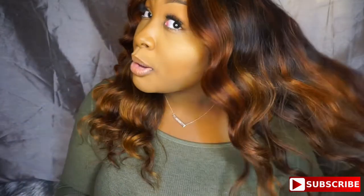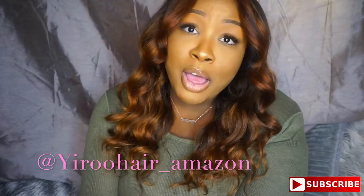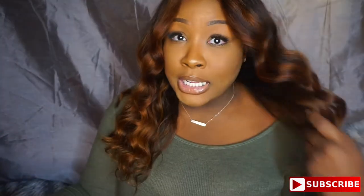Let me know what y'all think in the comments below, and make sure y'all check out Yaro Hair. They are an Amazon hair company but their Instagram is Yaro Amazon Hair — I'm going to link it on screen. They are really reasonably priced, quick, and have great customer service. As you can see, the bundles are flawless even after bleaching.